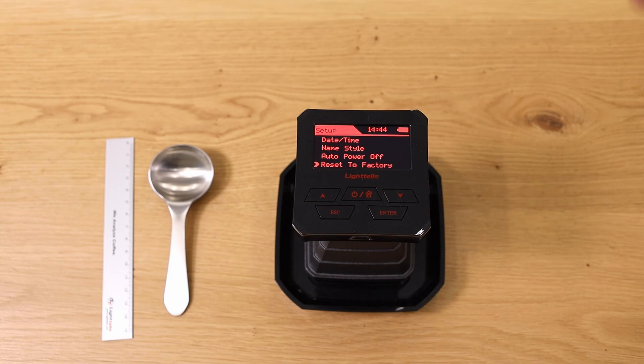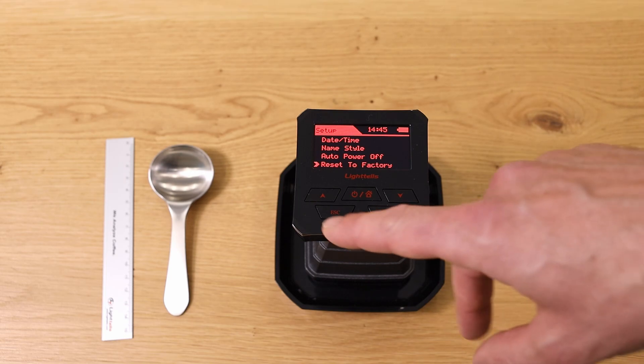As I said, the machine is super simple. It has very clear functions: measuring the color of ground coffee and whole beans — and that's what the machine can do.